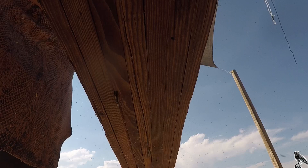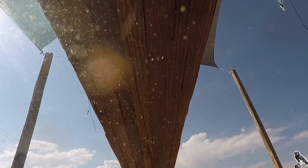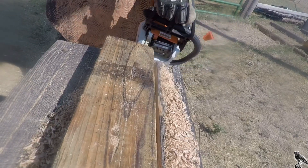The point is to make a structure that will withstand Wyoming wind and will grow fruit, vegetables, microgreens, whatever.